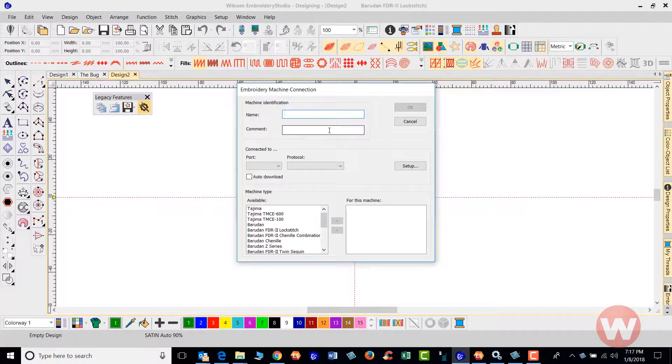You can give your machine a name here, and any comments about the machine you can place here as well. When you set that up with the COM ports, click on this arrow — it'll usually be COM1 or COM2, but it is possible it may be COM3 or COM4. I'm just going to select COM2.